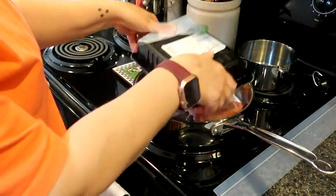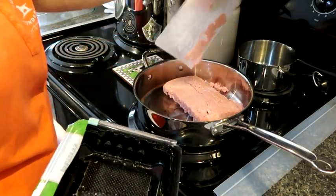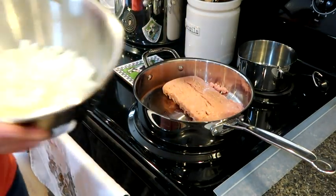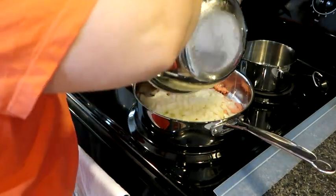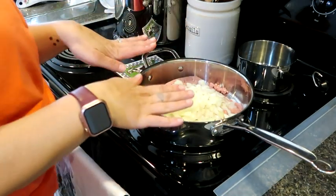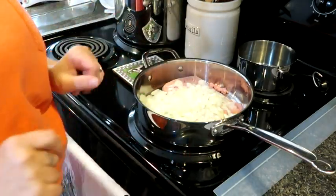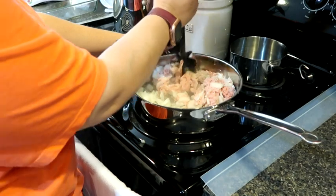We're going to add our ground turkey and then we're also going to add our onion. We're going to let this cook over medium - this is going to take about eight minutes and we'll come back and get this all thrown together. We're just letting this get combined.